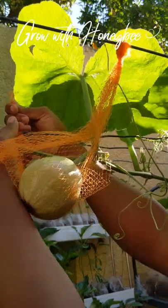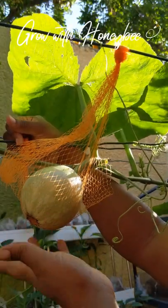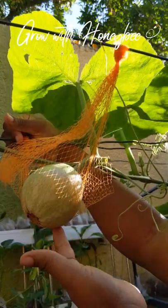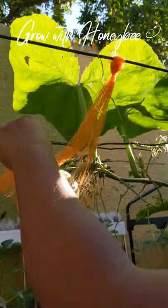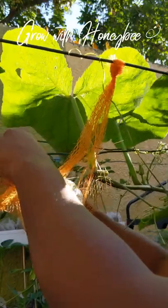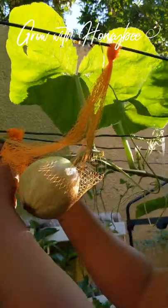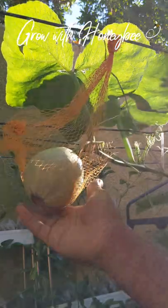I recommend doing this with a mesh-type material. I tried it once with a non-mesh bag — the pumpkin was bigger than this one — and after heavy rain, because water wasn't free-flowing underneath, it created a pocket of water under the pumpkin. When I lifted it up, underneath it had cracked and was mushy. The water had been gathering the whole time. So I would not recommend a thick material or one that doesn't drain well. If you don't have mesh like this, a netting or maybe a stocking would be good as well.